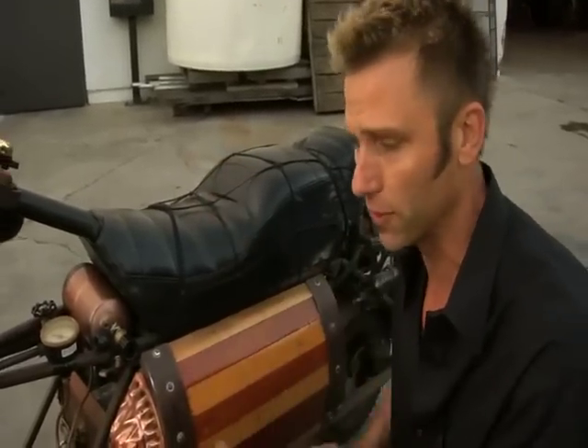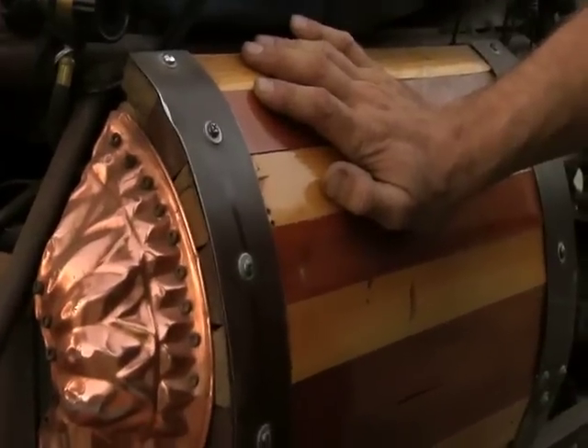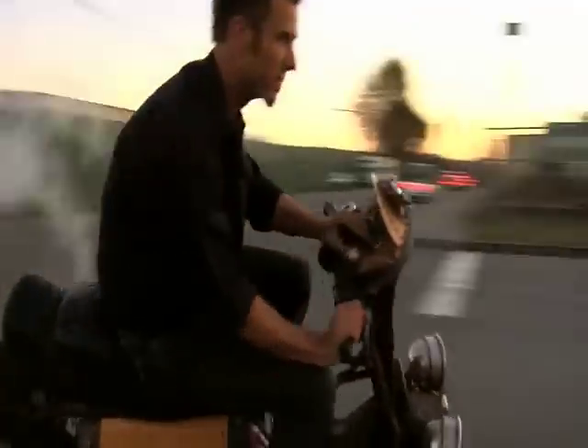made it longer, repurposed a few more things like this jello mold and some found objects that I got down at the junkyard, and built a steam boiler on the back which is made from a fire extinguisher tank.